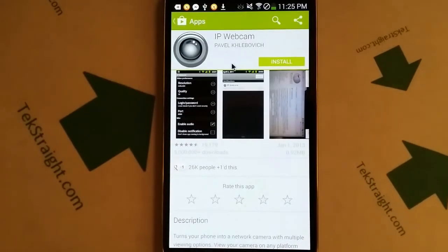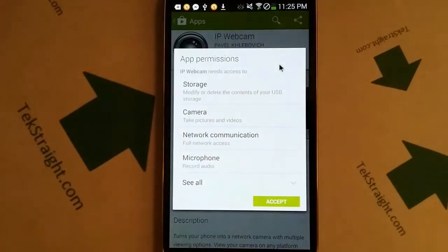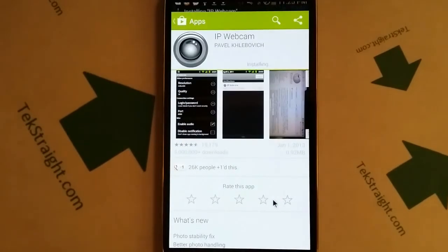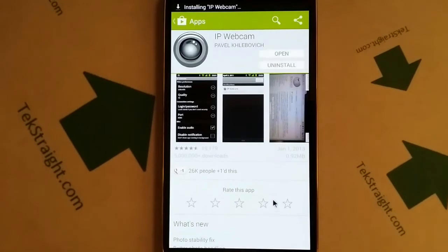Go ahead and click on that. You will see the next screen pop up. Let's go ahead and click on the Install button, then you'll need to click Accept. Just go ahead and click Accept. It downloads very quickly — it's a small app. You'll see that a shortcut was created, most likely on your main desktop or one of them.